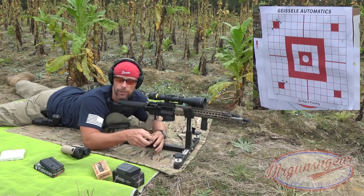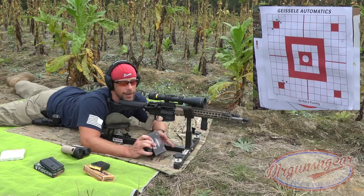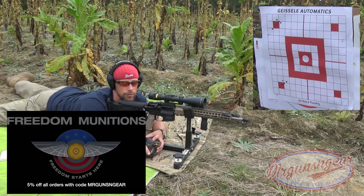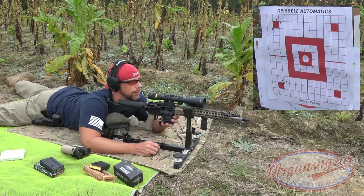That looks pretty good as well. Next up we have the Freedom Munitions — this is their heavy stuff, their 77-grain hollow point boat tail remanufactured ammo. It's a .223 chambering. We'll see what this one does.